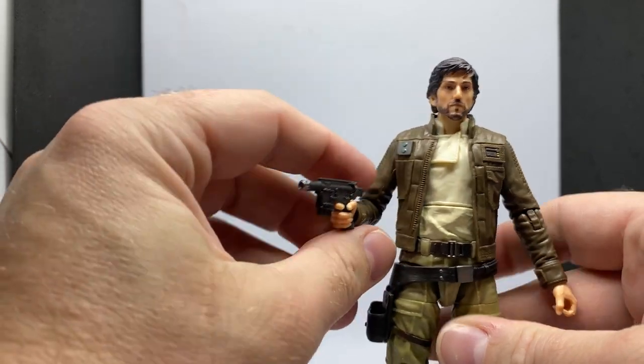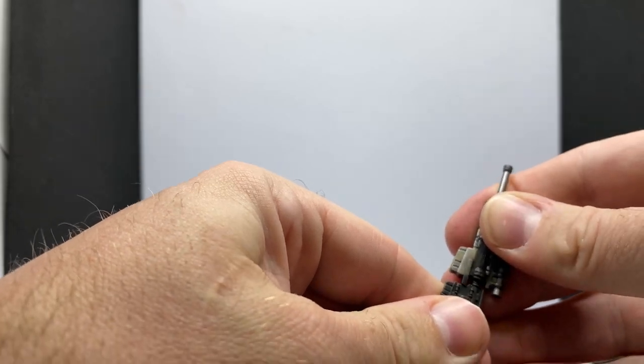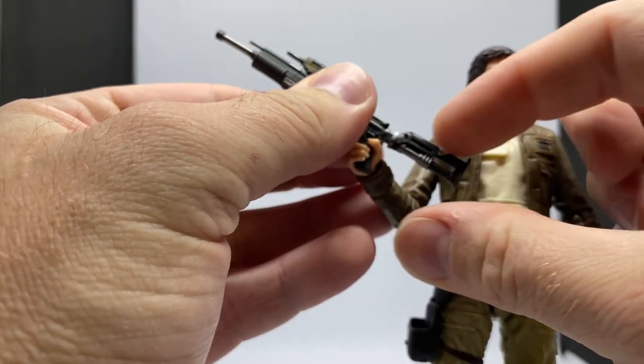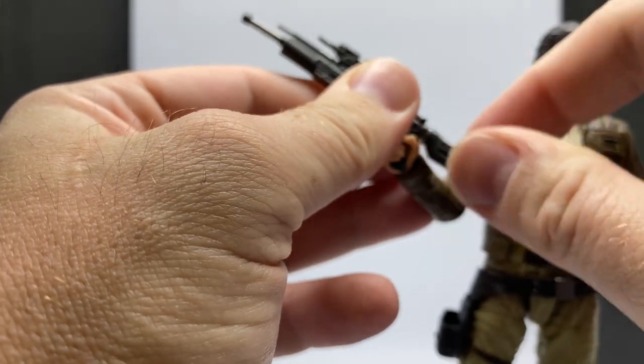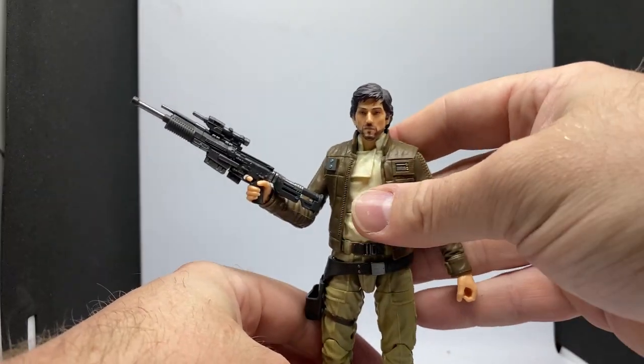Yeah, there's just something cool about that — nice and simple. But even with that, it's a cool looking rifle. It ended up upside down there — you don't want that. I'm just going to leave it like that for now; I think it looks good either way.